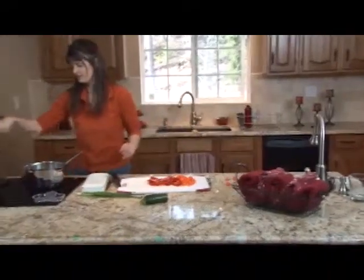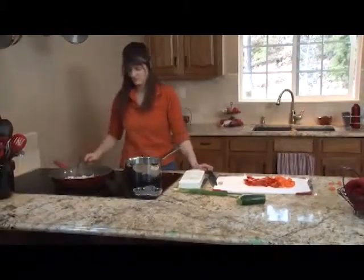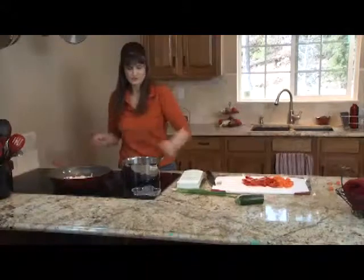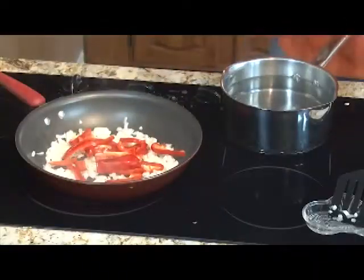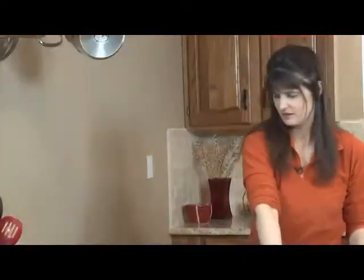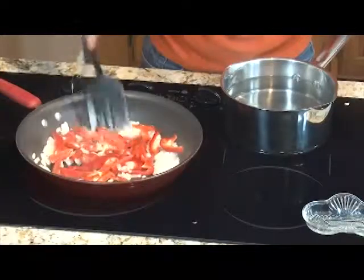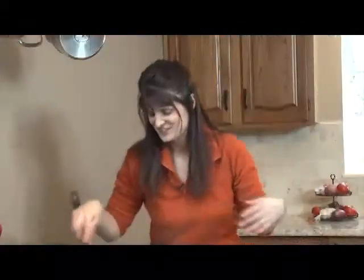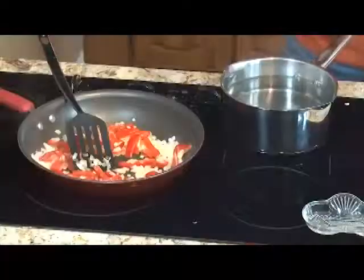We're going to go ahead and stir our onions. You can hear that sizzle — smells so good. We're going to add our red peppers because I like them caramelized with the onions. Go ahead and add those. You can stir fry this with water so it would be lower fat and it will still be tasty and good. We'll continue to let that fry up and let's go ahead and cut the rest of our ingredients.